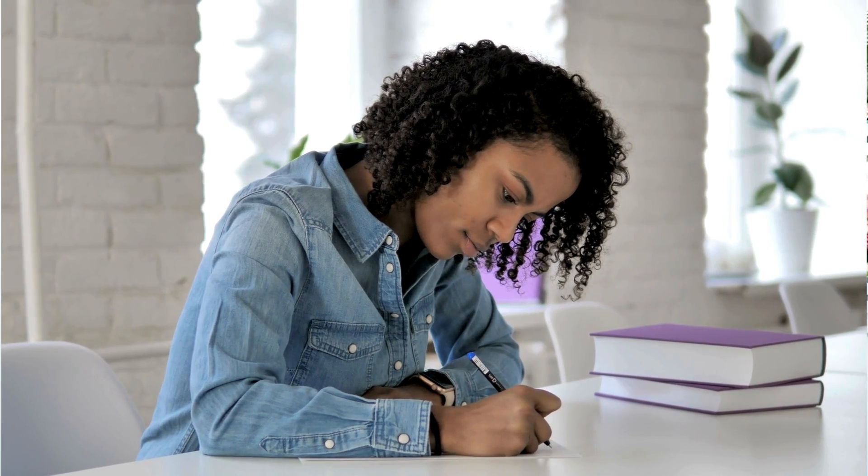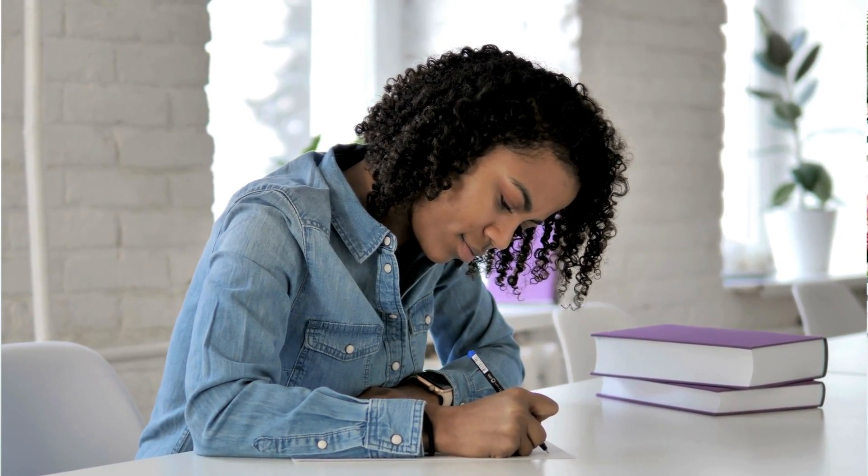We have one month left until your GCSE exam starts, so this is how we can get a grade 9 with one month left. In the exam you need to be working at roughly one mark per minute, so practice how long each question style takes you. If you're spending 10 minutes on a four mark question, then this is probably too long.